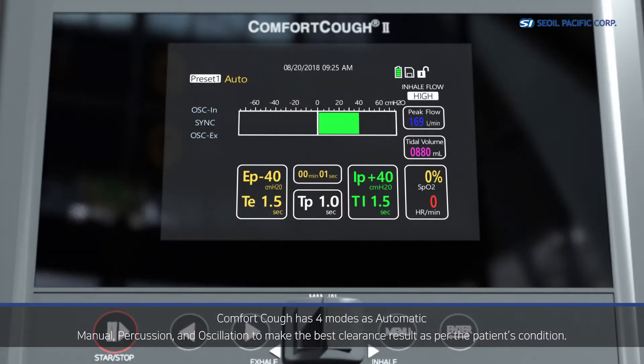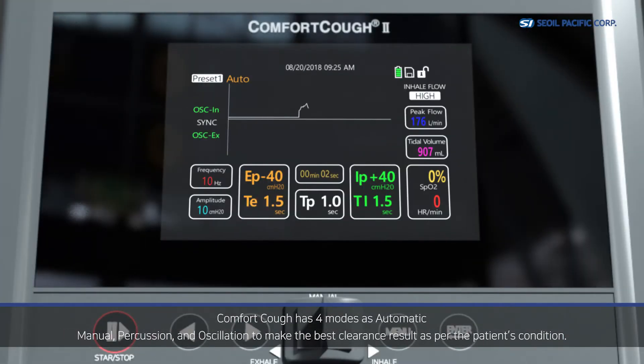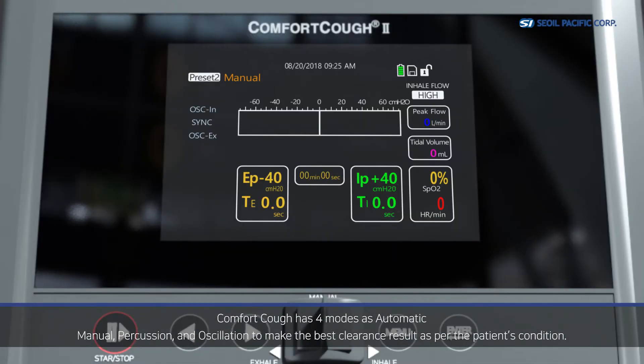Comfort Cough has four modes — automatic, percussion, oscillation, and manual — to achieve the best clearance result as per the patient's condition.